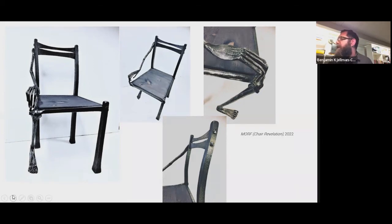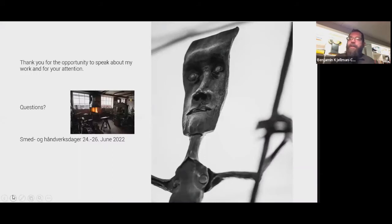One last thing: we have a blacksmithing festival every year at the museum we're located next to — an ironworks museum. They produced iron from 1665 to 1959, and every year on the last weekend in June there's a blacksmithing festival. I'd like to encourage any and all of you to come and be a part of it and have a good time.